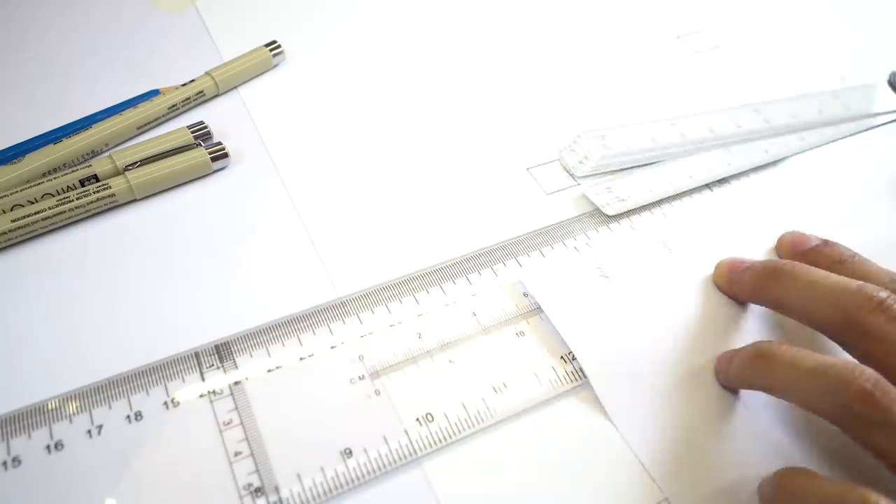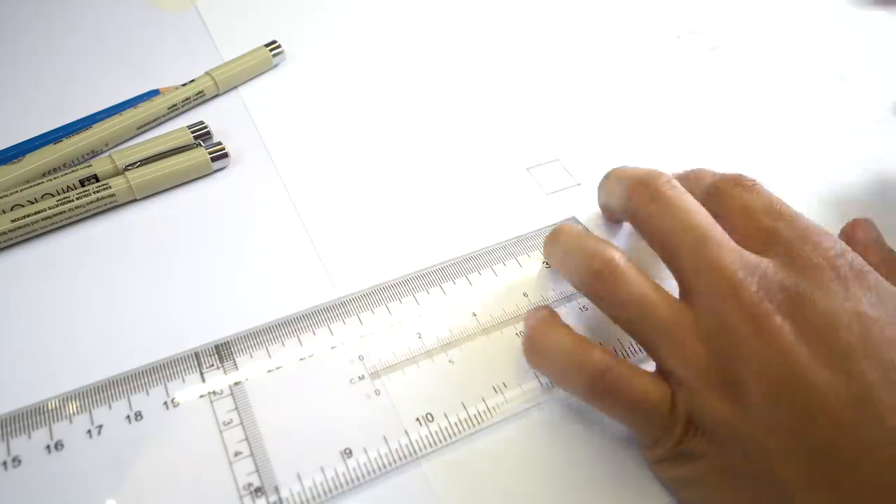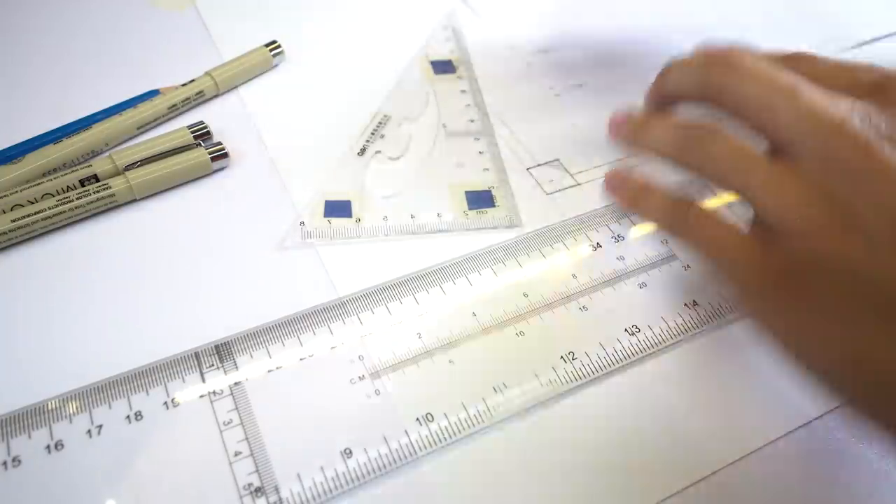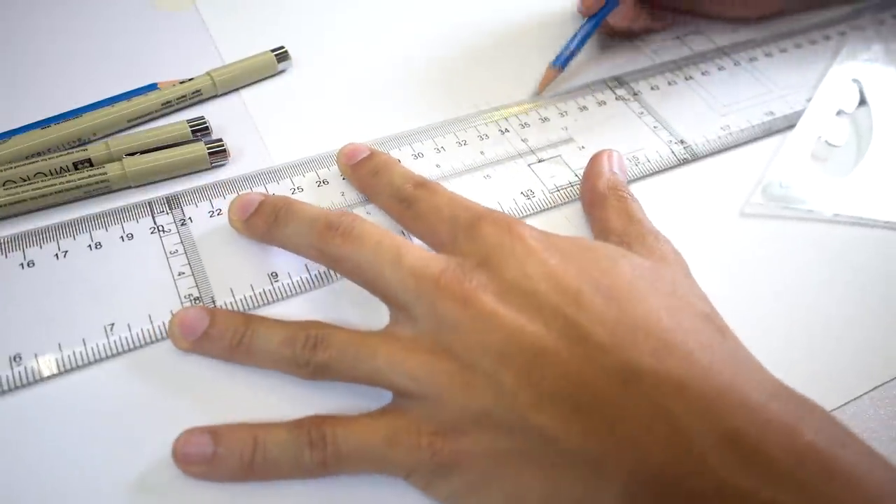Now that you've transferred that measurement, you don't have to look at your scale all the time looking for the specific measurement of the walls and the columns. This technique has saved me a bunch of time, especially when I'm rushing — and I was always rushing when I was in architecture school.